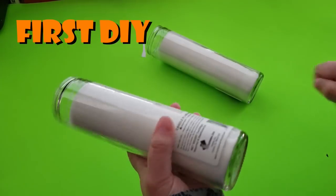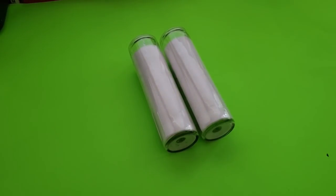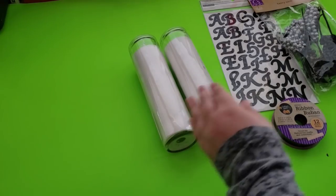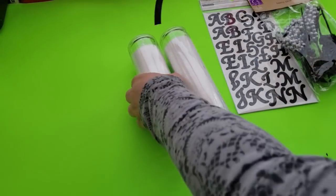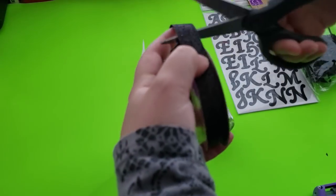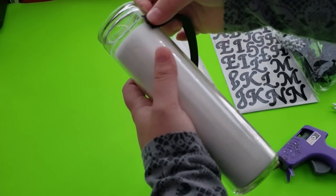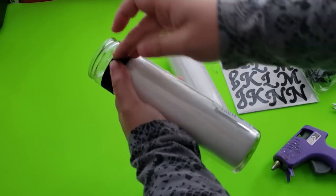Jumping into our first DIY, we are going to be making over these candlesticks. I was going to peel off the label but decided not to because I'll be covering it. I have letters from Michaels that were on clearance for a dollar, this ribbon from Dollar Tree, and floral picks from Dollar Tree as well. I'm cutting the ribbon to size and hot gluing it onto the candlestick.